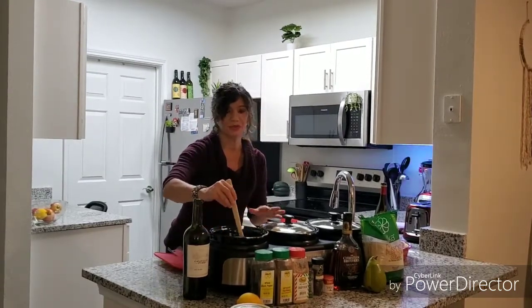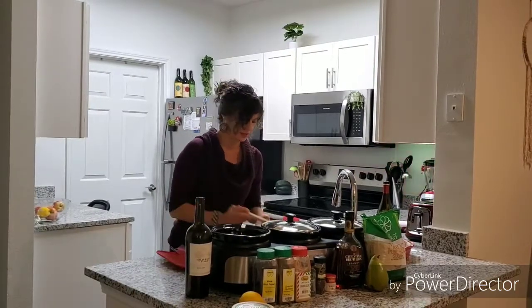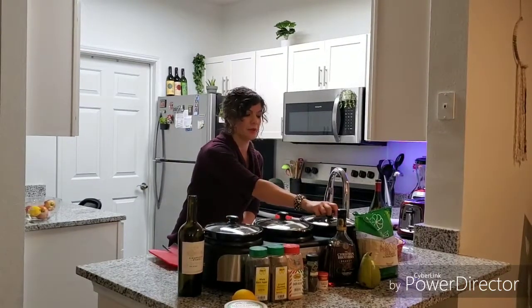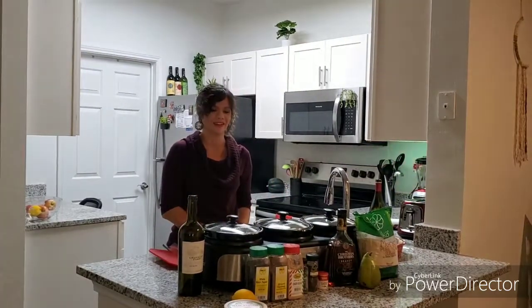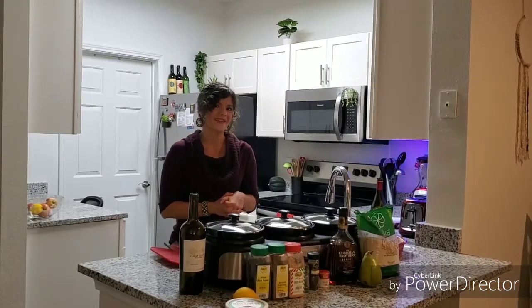That's all you do for your mulled wine — mix it up, then put it on low for about three hours and let that simmer. Then you have a nice dessert and something to drink. I hope you enjoy. You can also do this with white wine and a little bit different ingredients, but I might make another video for that since it's quite different. Thank you!